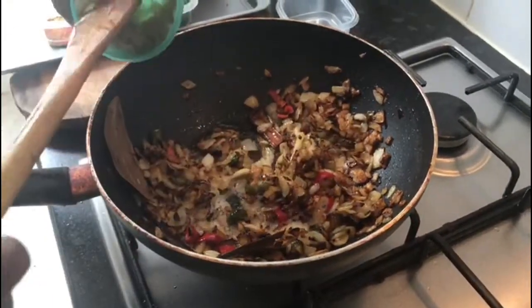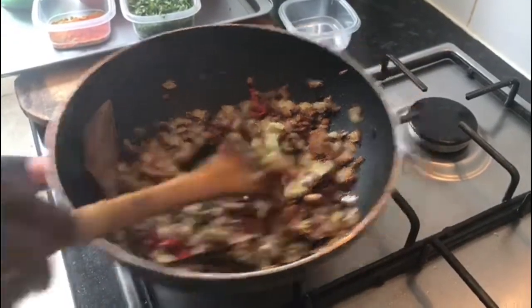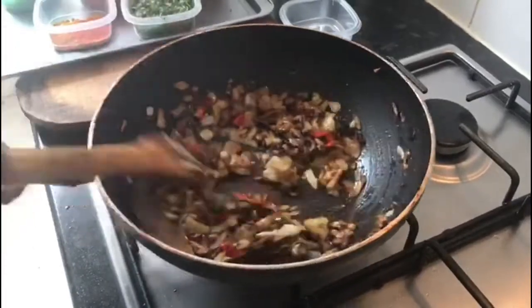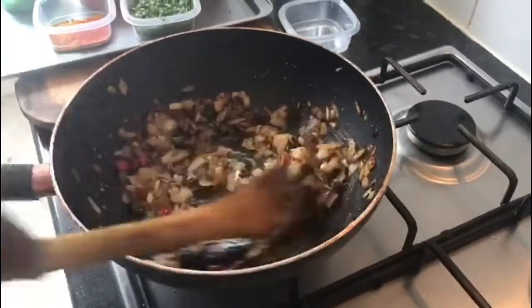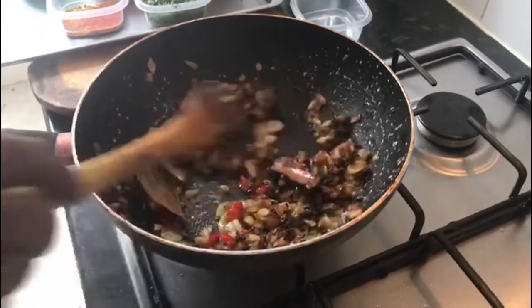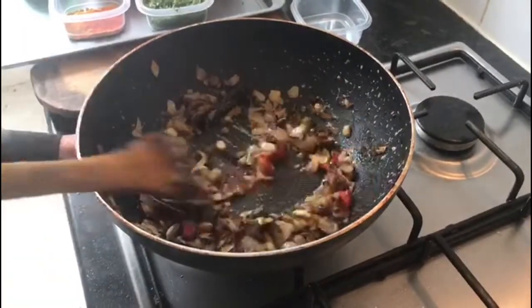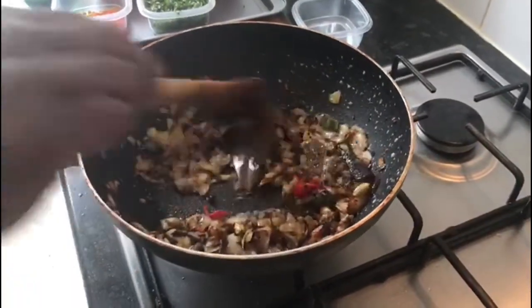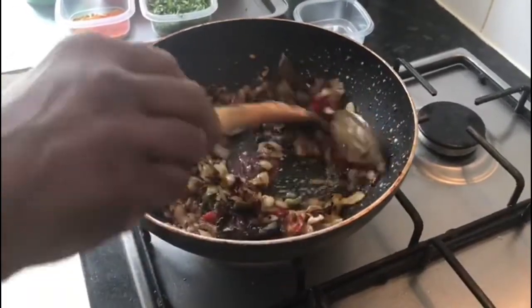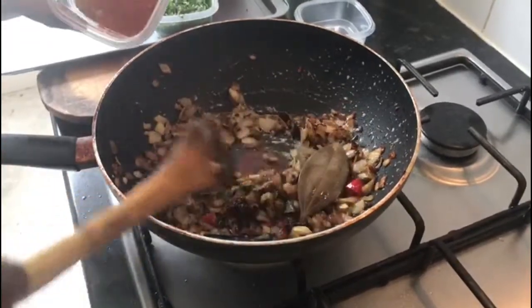Now you can add the ginger garlic paste. Cook the ginger garlic paste for about one minute until the raw flavors are gone.